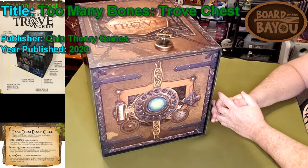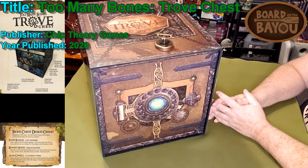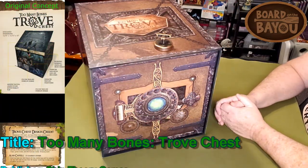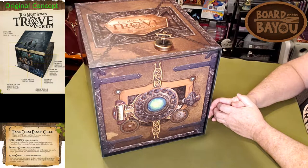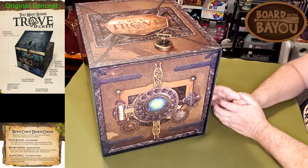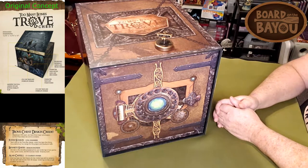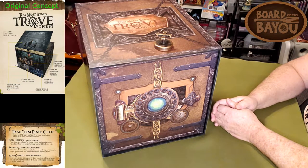I am a huge fan of Chip Theory Games and all their products. I have pretty much everything they made. Too Many Bones is probably at the top of my list. The only thing people tend to gripe about is the setup, and there's just so much product now. But I believe they've really solved it with this chest — I've been following the development of this.